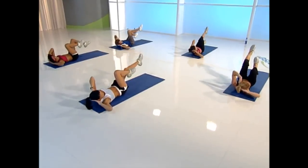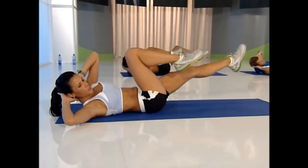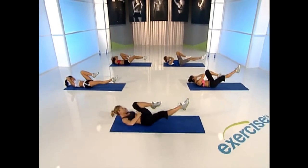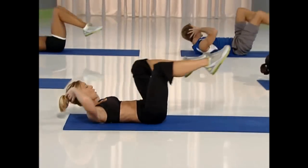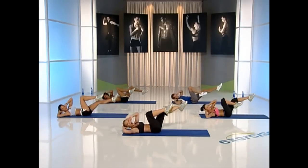Now kick three, hold one. So we go: one, two, hold. Do that again. Only bring the leg as close to the ground as your back can handle. Three, two — keep your belly button to your spine. Go: three, two. Two more, here we go. Three, two. One more: and three, two, hold.